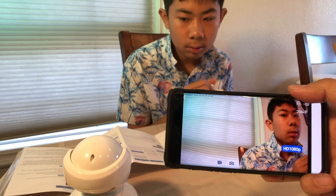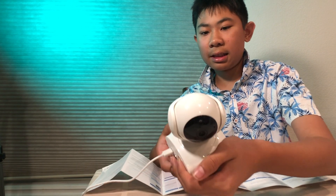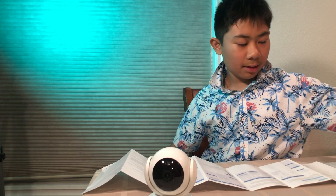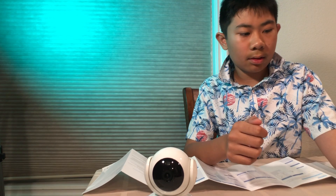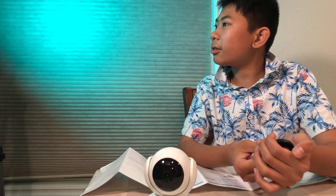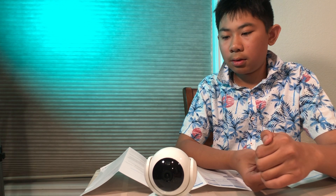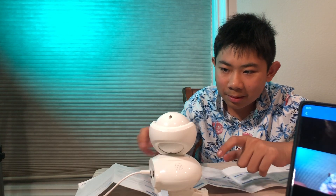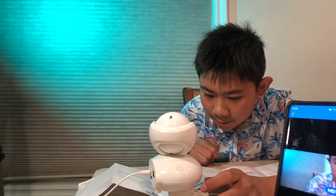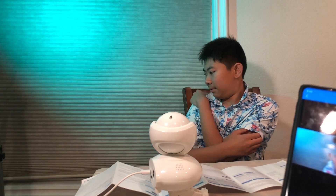So this camera doesn't get hot, which is good. What's cool is that we can control the panning and tilting up and down with the phone app. The quality is really good — it's 1080p. You can see how sharp the image is even close up, and I like the color reproduction as well.